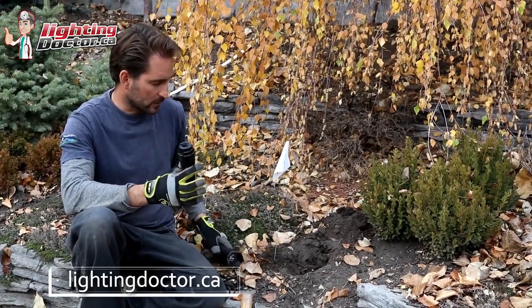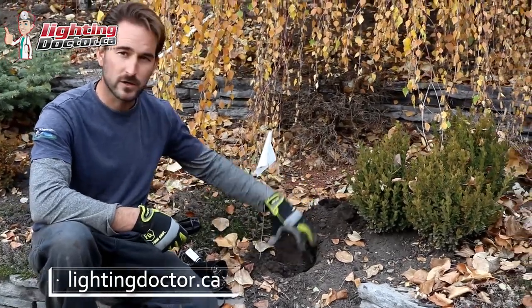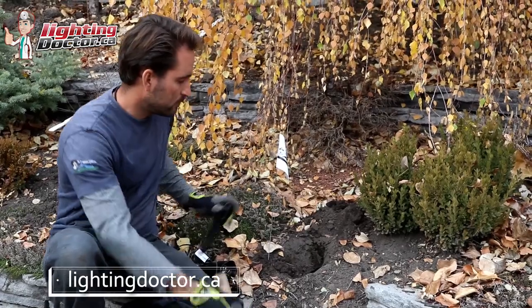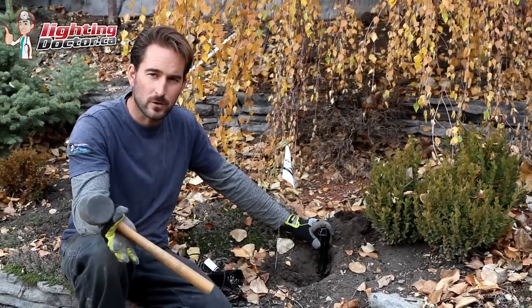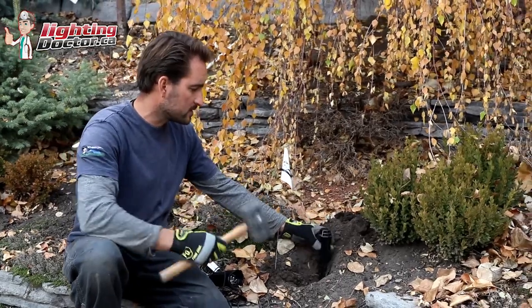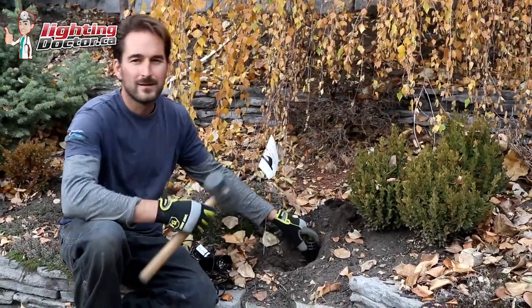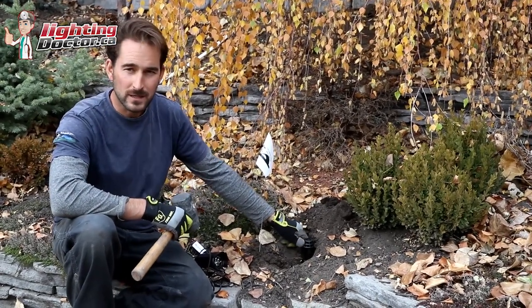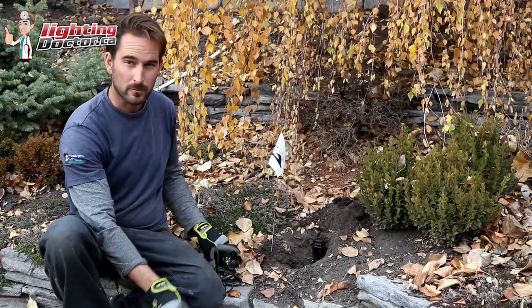When you're placing your light, you want to dig a small hole to get it started because you're going to have to dig that out anyway to put all your excess wire in there. Grab a rubber mallet — we usually send these in with our do-it-yourself kits — because it's going to help solidify and get that light into the clay where it's going to become nice and sturdy, so it's not getting knocked over easily. That's a fixture that's going to be in there permanently for a long period of time.